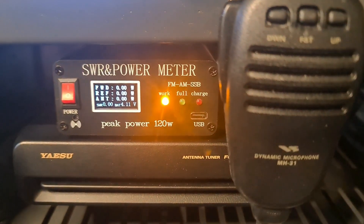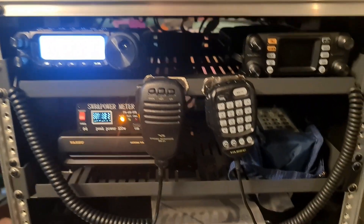Hi, it's VK2PCT with an add-on to my grab-and-go kit. It's come along quite nicely.